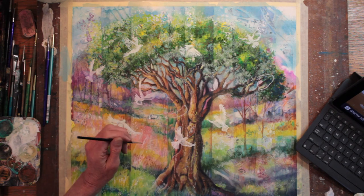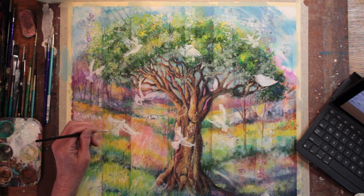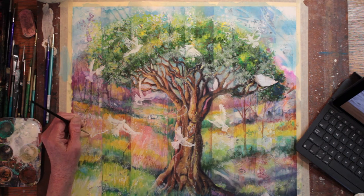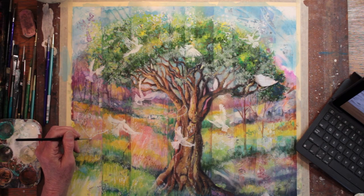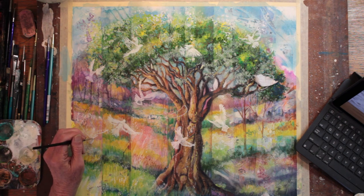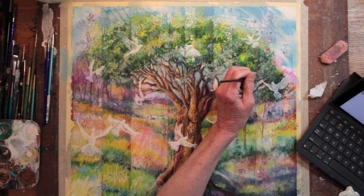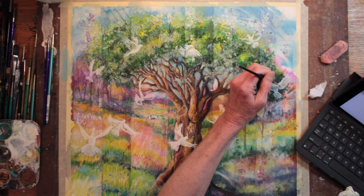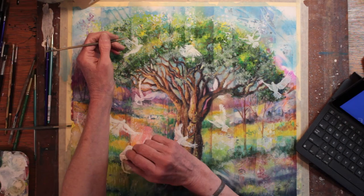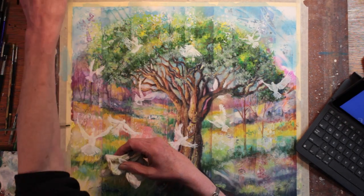Experimenting around where the next doves should go — what looks balanced, what looks bright. I decided to make one overlapping slightly on another right up in the foreground to make him look sort of like he's flying into the picture.